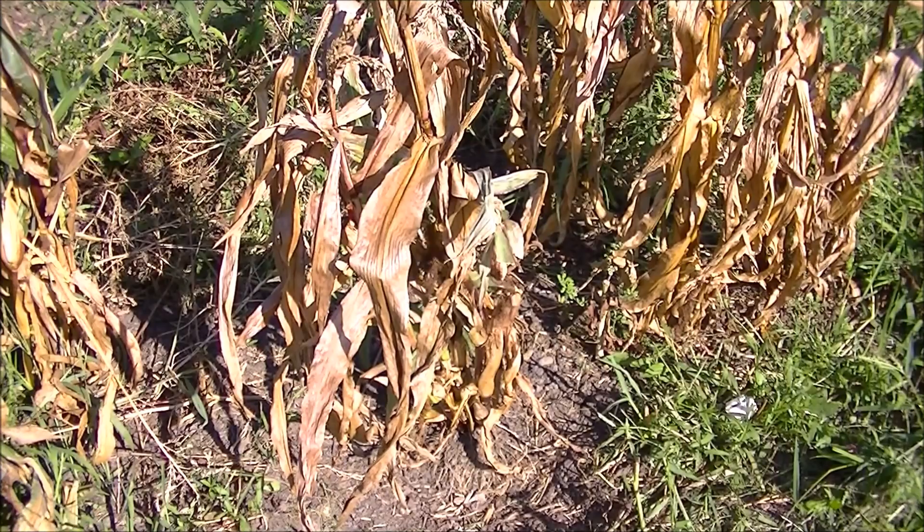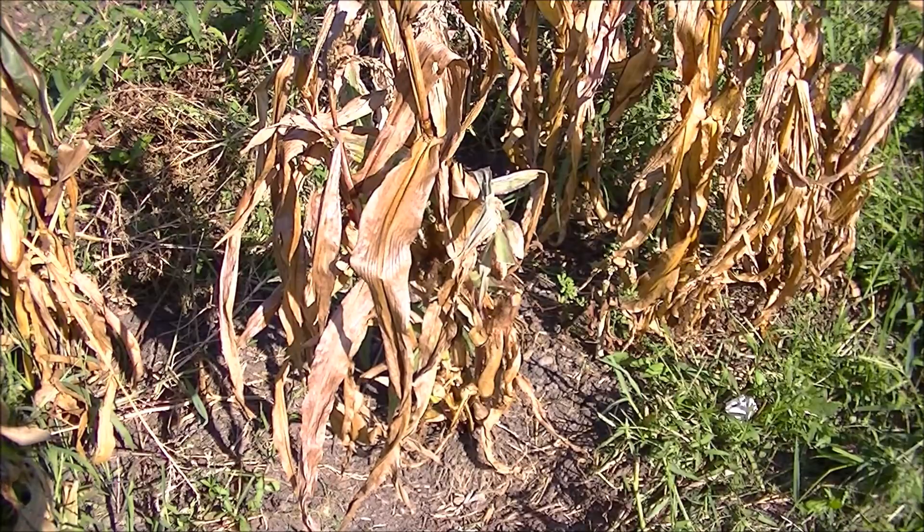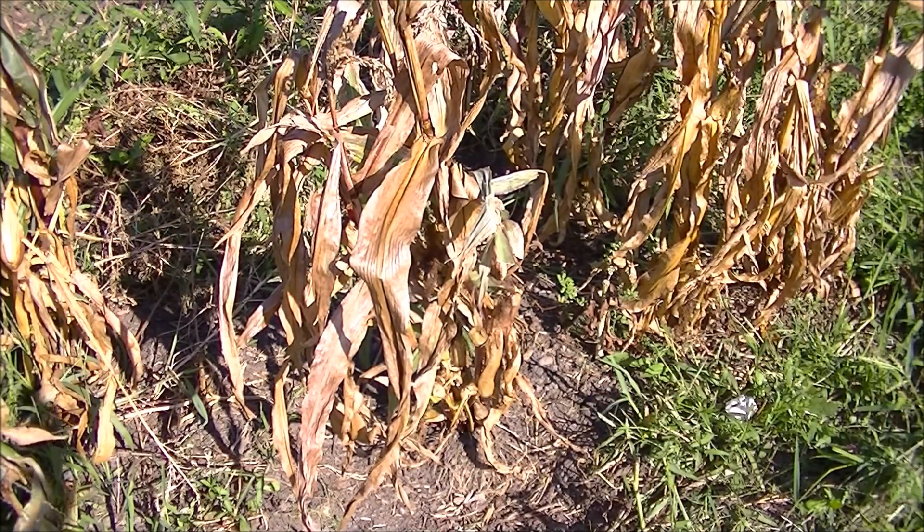I just want to give you a general idea of how much is really being taken from the soil. This gives you a guideline for how much minerals you have to put back in the ground, because some is being extracted — but you'll be surprised when I show you that it's not really a lot.